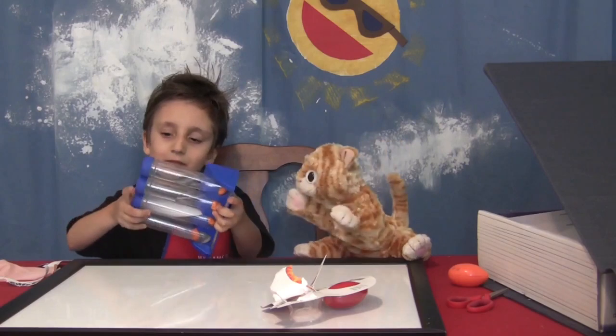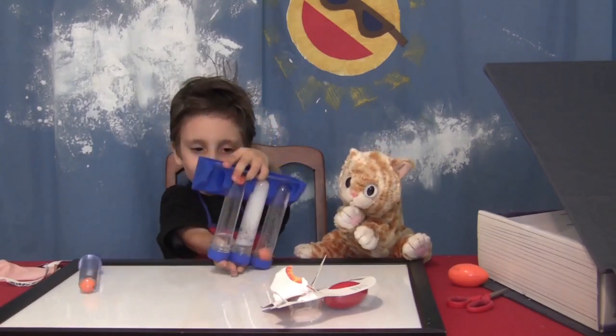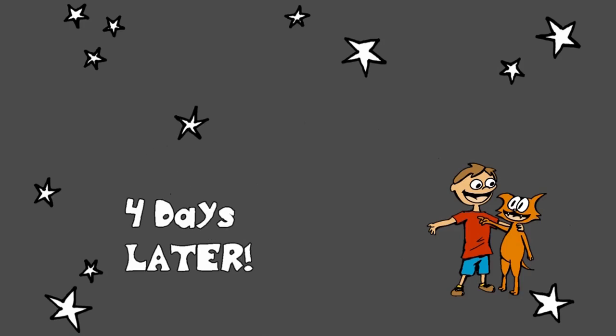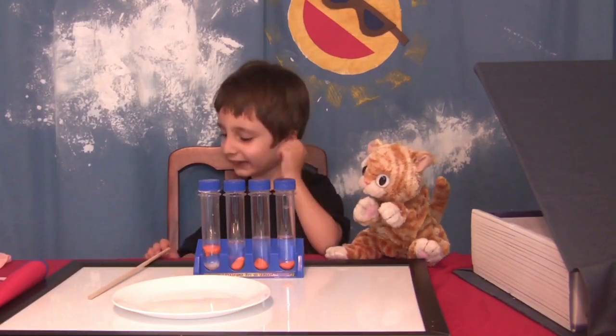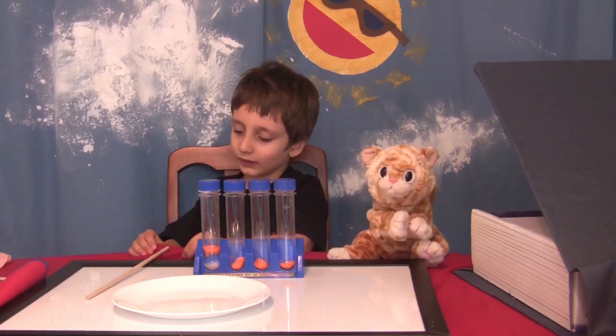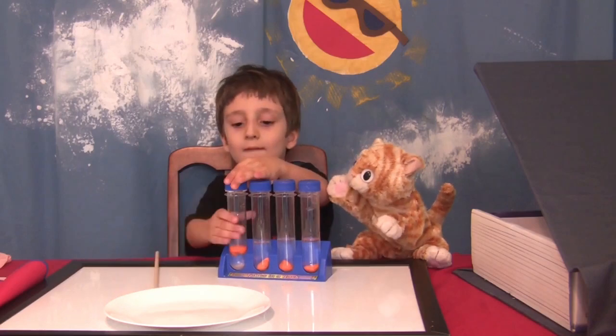We're going to wait a few days and see if any of these chemical combinations have an effect. It's been four days and we're going to see what happens. The salt made it float — that's called buoyancy.